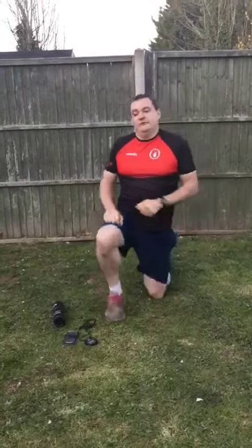And then to finish off, 15 seconds of burpees. Set yourself a challenge on round one of how many you can do. See if you can hold it or beat it for round two. Hope you've enjoyed that — see you soon, bye!